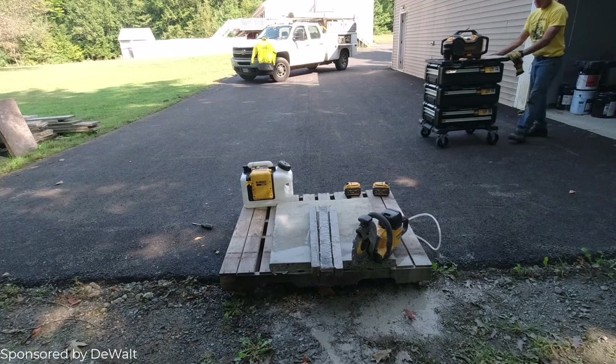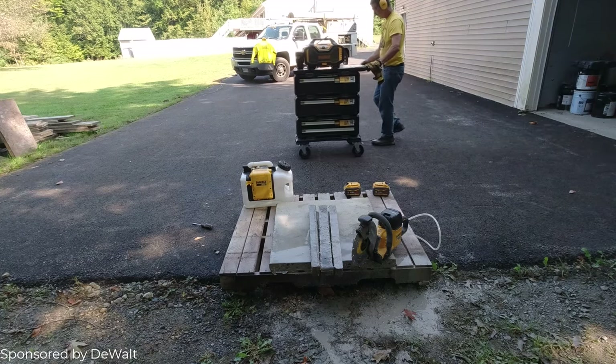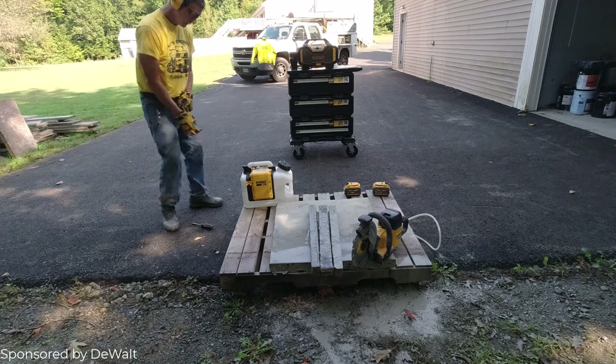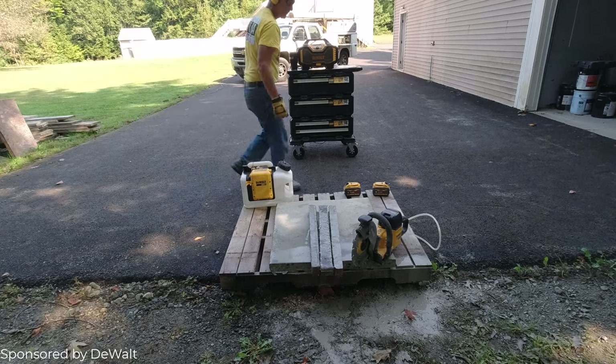Turn the water off and that's good. That's DeWalt's new Tough System 2.0 storage — I'm going to have that in another video. So if you want to see how that works and how it goes together, please like and subscribe. That'll be coming out on one of my next ones.